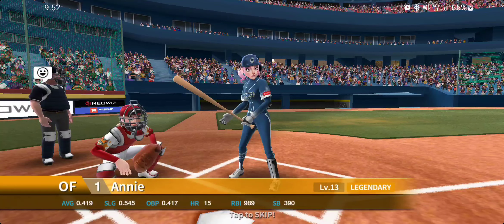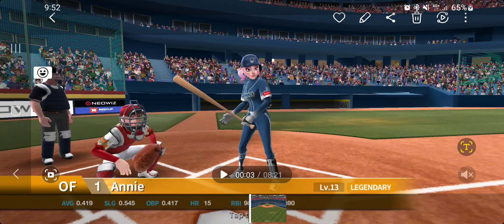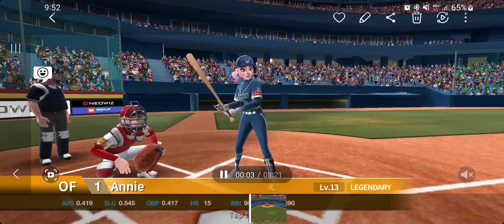Welcome back. Today we have a great video — we're going to take a microscope into getting tagged out at home versus not getting tagged out at home, and how close it really is when it's broken down. Same video, same game, both different outcomes. Let's take a quick look.